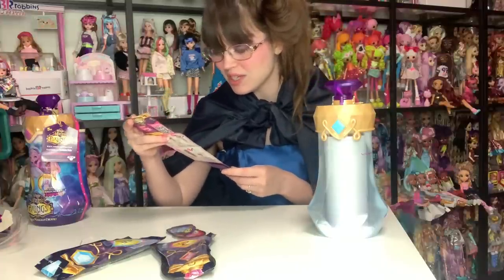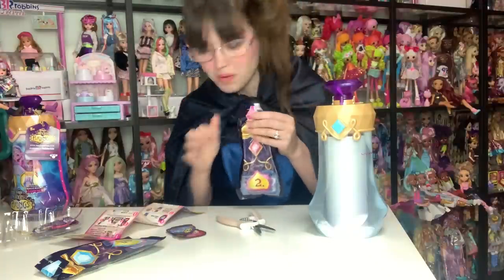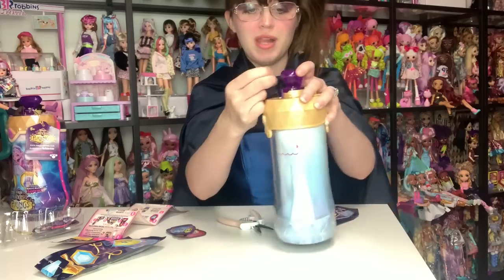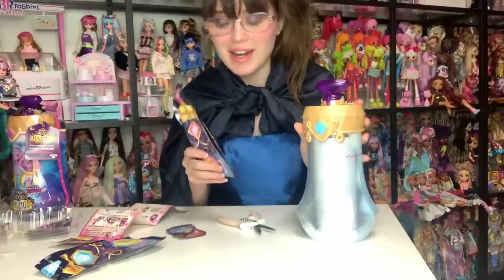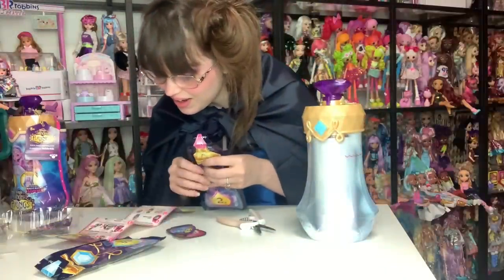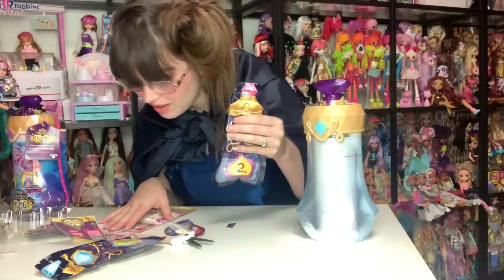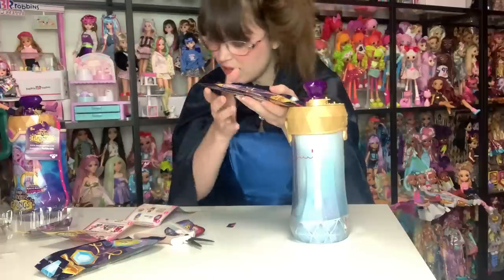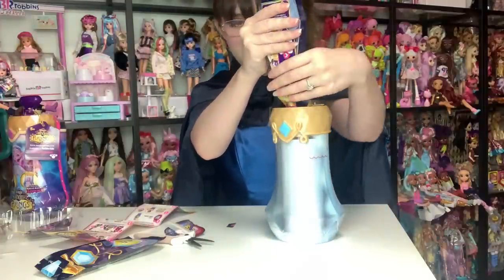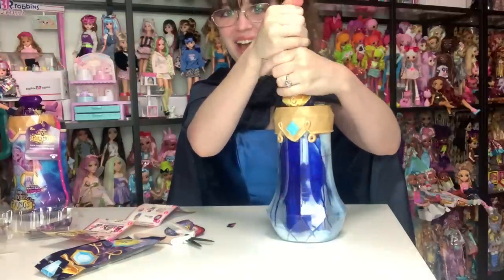Number two: pour in your Pixling Power Elixir. It's happening, it's time. So this appears to be the Pixling Power Elixir. This is the acetate, this little plastic here. It says to cut the top and then fold the end of the bag into the opening — that's very smart, actually. And then lift and pour. I don't think I cut it low enough. I have to kind of pop it. Oh my goodness, it's like a dark blue color.